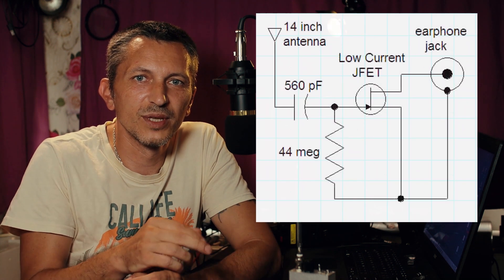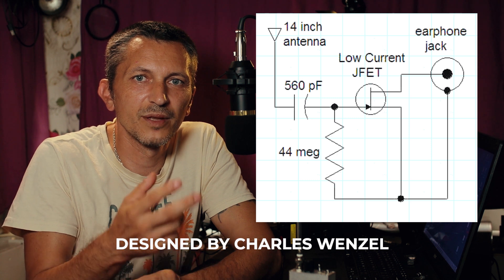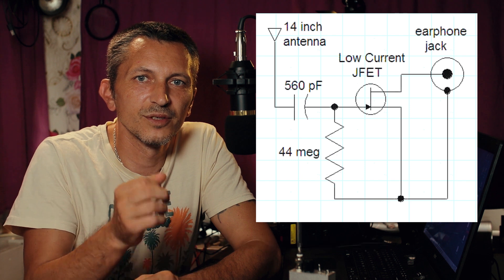It only has three components: a resistor, a capacitor, and a JFET transistor, and the receiver doesn't need any batteries. You just plug the audio output straight into an audio recorder, and you are ready to record the sounds generated by nature. If your audio recorder has an audio output for headphones, you can also listen to the sounds at the same time.